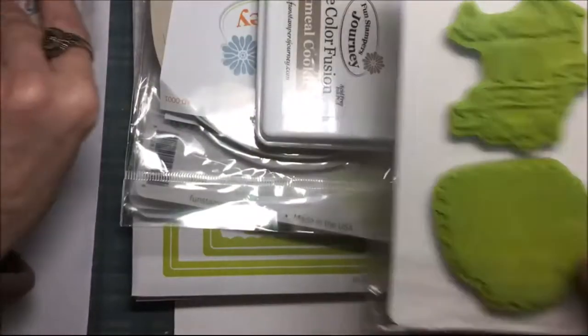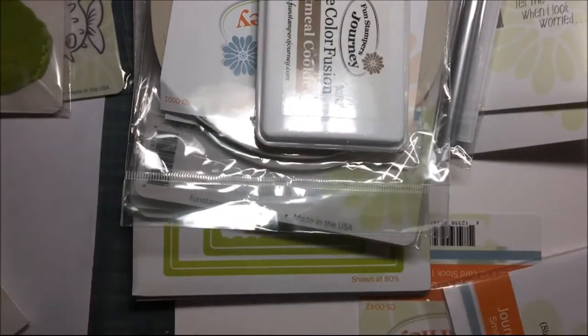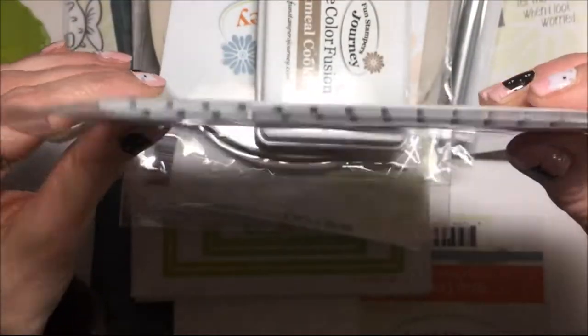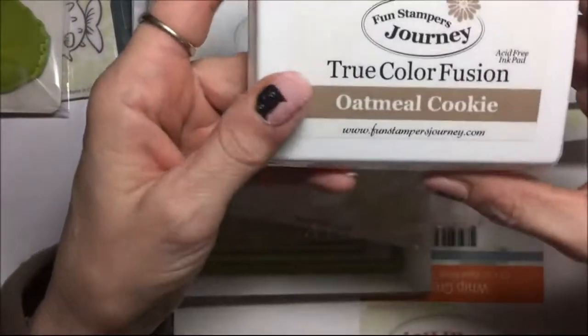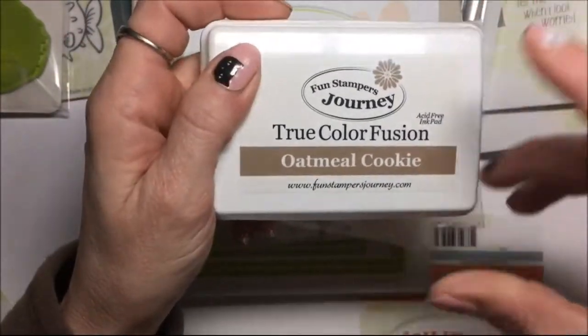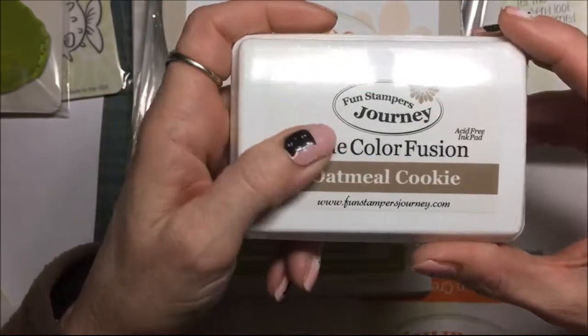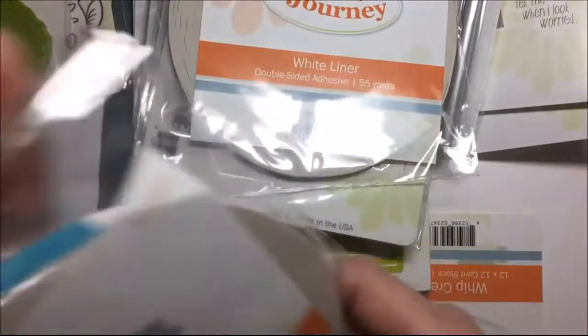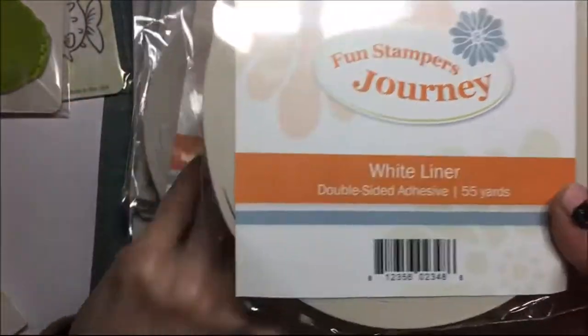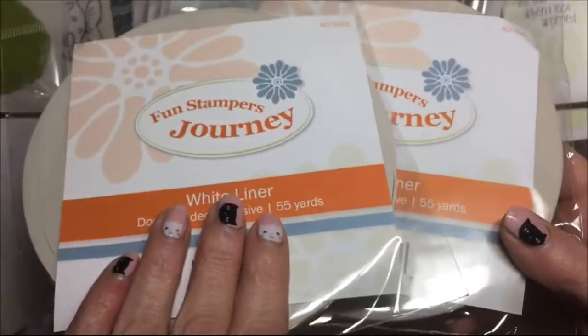And these are small foam dots, pop-up dots, oatmeal cookie stamp. Fun Stampers Journey ink is alcohol ink friendly, so that's nice. White liner tape — this is double stick tape, two packages of that.